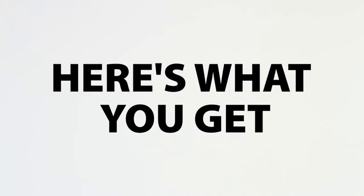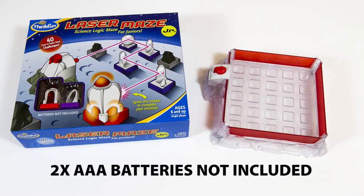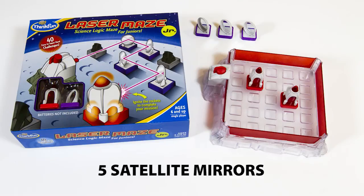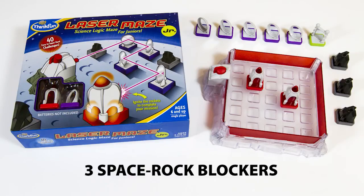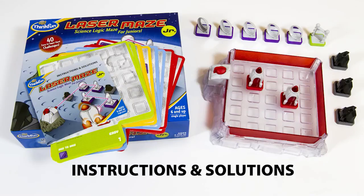Laser Maze Junior's game grid comes with a laser that's safe for kids because it's contained within the grid. You'll also get 11 cool game tokens including rocket targets, satellite mirrors, a beam splitter, and space blockers, as well as 40 challenge cards from beginner to expert. The solutions are in the instruction manual.